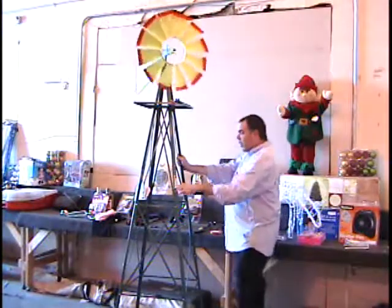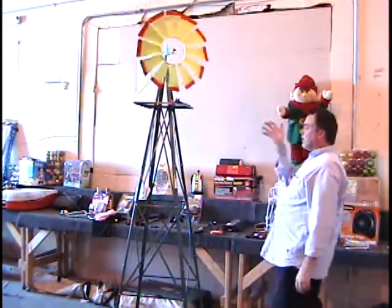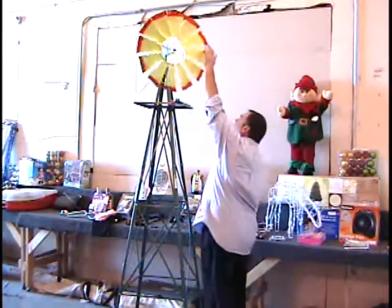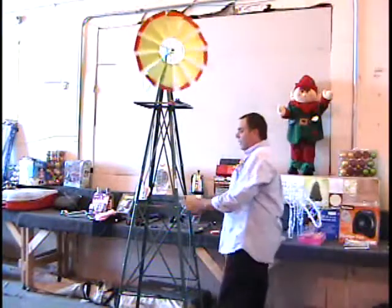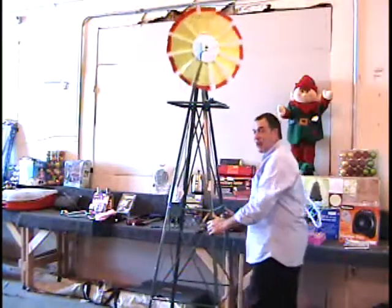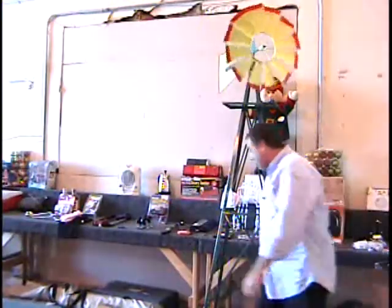It's got all these cross braces on it. You can go buy this item at Harbor Freight for $60, but you're going to spend a whole day putting it together — we did that for you. The wind is going to make this thing spin around. It's eight foot tall. Retail price is $60, and I believe this is in my video classifieds for $29. Call and give me a bid on that item.